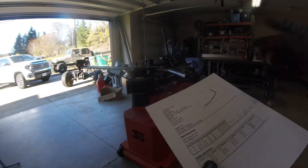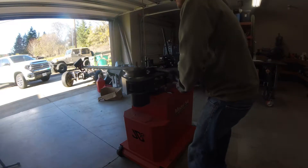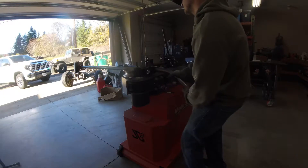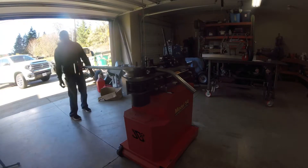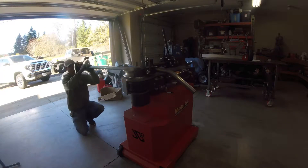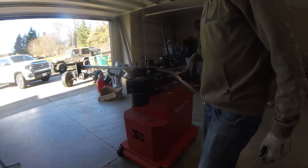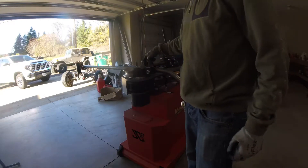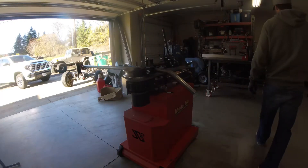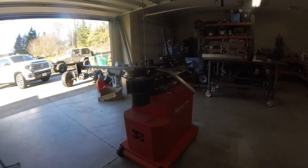Negative 90 degrees, counter-clockwise. I've rotated it negative 90, counter-clockwise. I'm on my bend mark and I need to bend this to 93 degrees, so here we go.